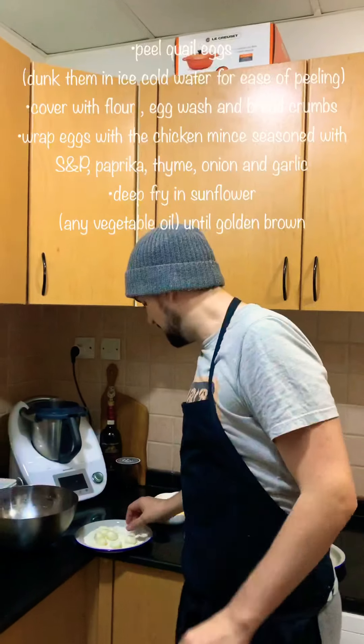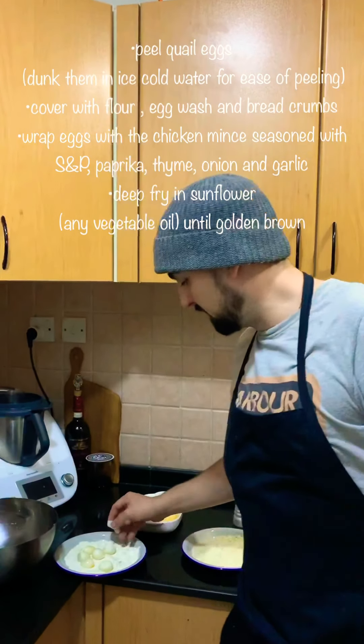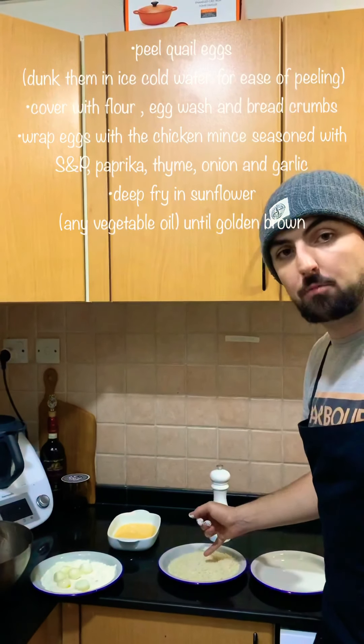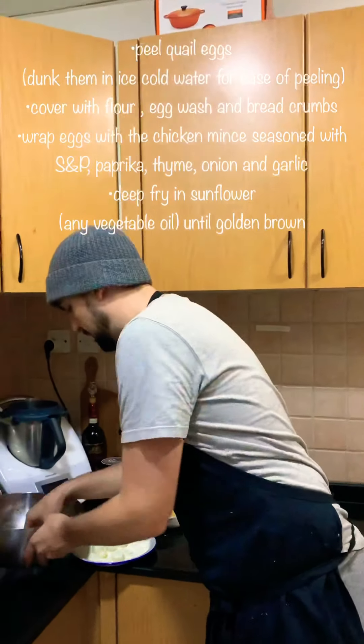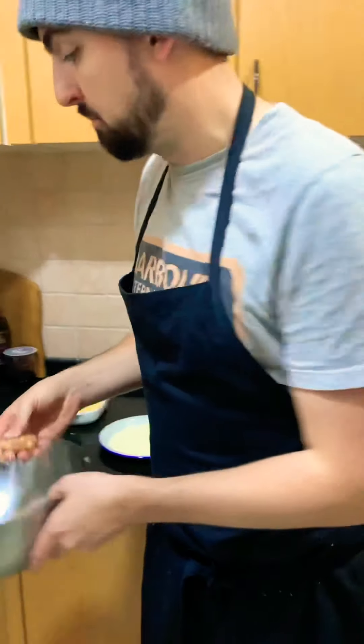So you've cooked the eggs for two minutes and just peeled them. Then we're going to coat them with flour seasoned with salt, some egg wash seasoned with salt, and some Japanese panko breadcrumbs seasoned with salt as well. You can use any breadcrumbs or make your own. Then we're going to wrap them with chicken mince mixed with paprika, thyme, salt, pepper, onion and garlic.